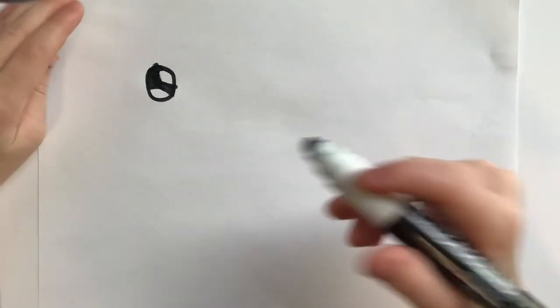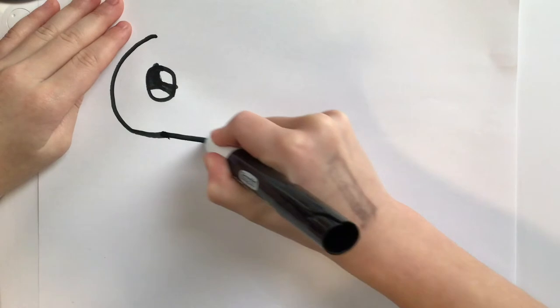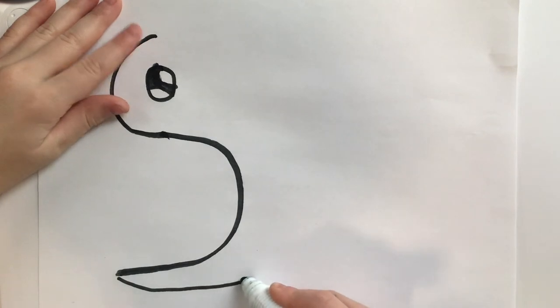After that step, you are going to draw a C like this and a bigger C like this. Then you're going to draw a line like that.